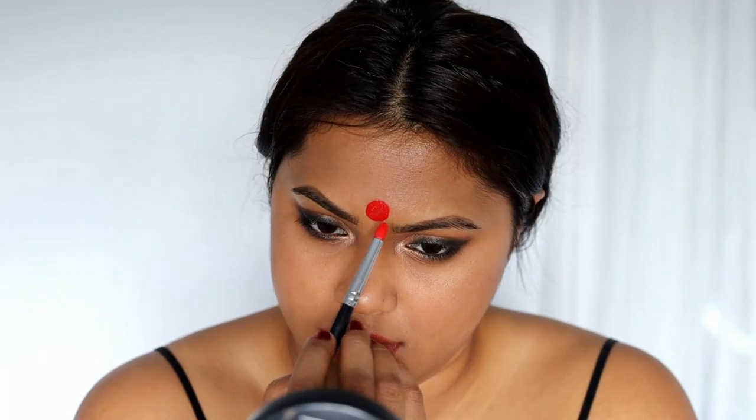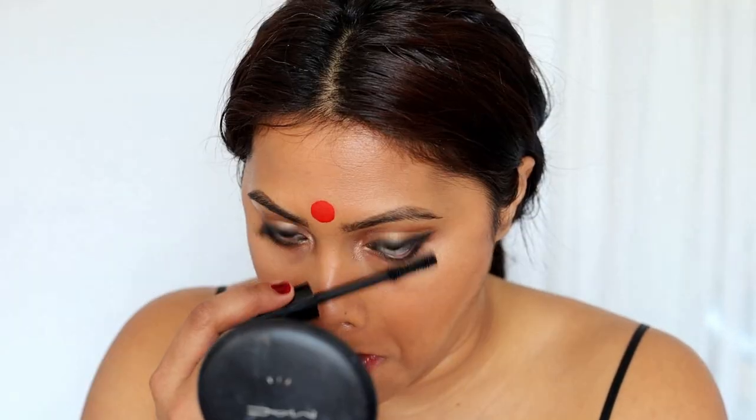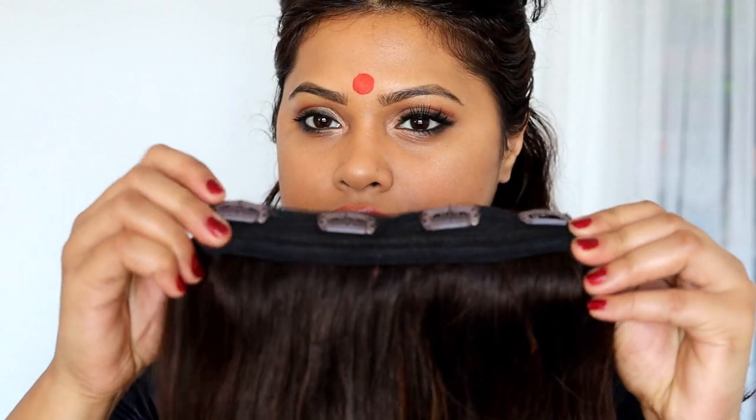Using my Suva water-activated liner palette I'm going to create that big Bengali bindi. Then I'm going to apply some mascara — you want to do a couple of coats if you're not wearing lashes to make it look nice and thick. If you are wearing lashes like I'm going to, a minimal amount of coats is fine.